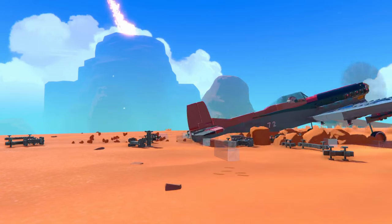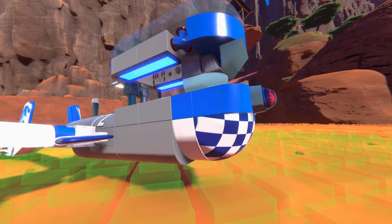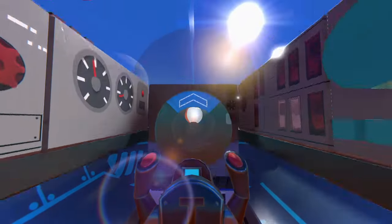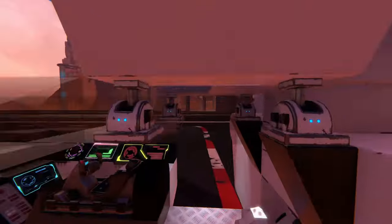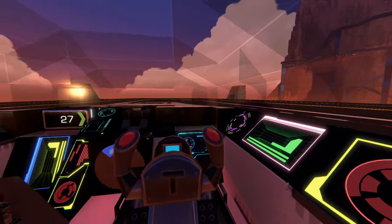There are basically two kinds of cockpits in Trailmakers. The type where you piston-glitch glass blocks over an open seat as a canopy, and the full interior type where you have a seat surrounded by glass blocks with some open air and room for lights and gauges and all kinds of bells and whistles. I'll show you one of each of mine.